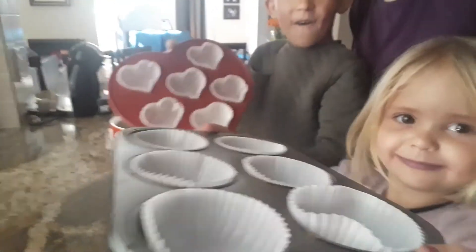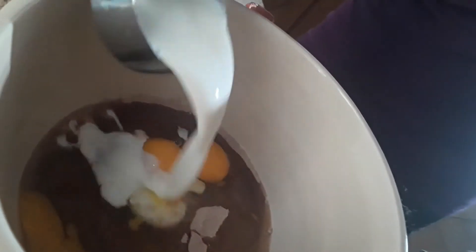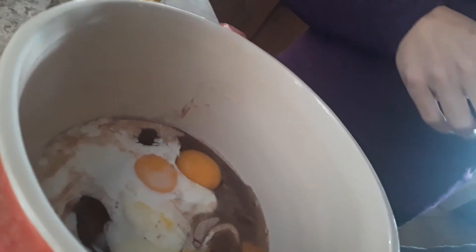We've got the trays ready and we're busy with the mixture. There we go — we're going to add some milk and all of the other ingredients. We'll be showing you what it looks like shortly and how we go about it.